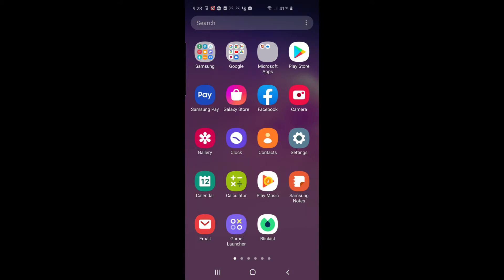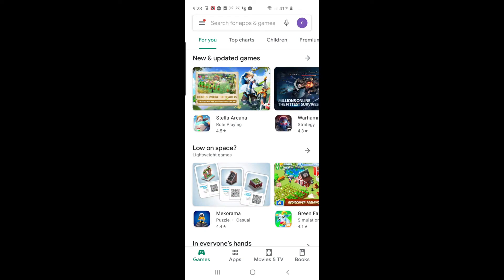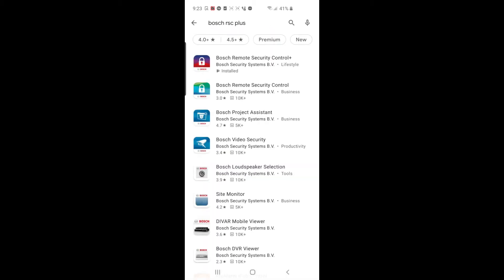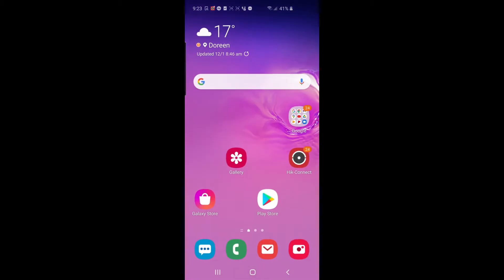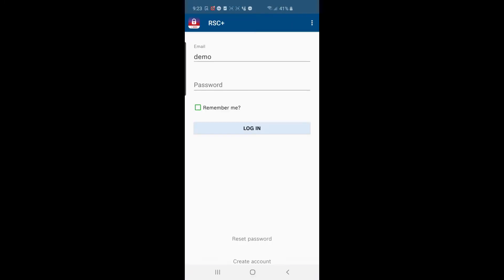The next thing to do is download the Bosch RSC Plus app. Go to the Play Store or the Apple Store and search for 'Bosch RSC Plus' — it's the top search result, the one with the padlock and the blue and green design. There are lots of Bosch apps, so make sure you download the right one: it's called Bosch Remote Security Control Plus. Once it's downloaded, find it on your phone and open the app.